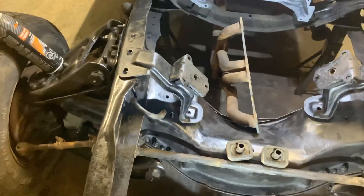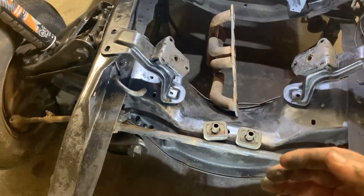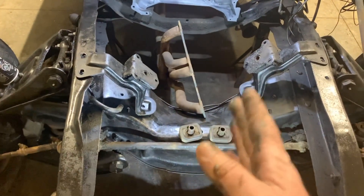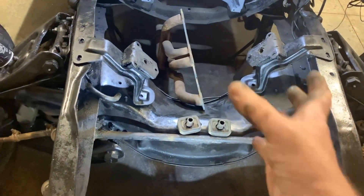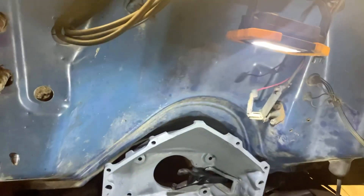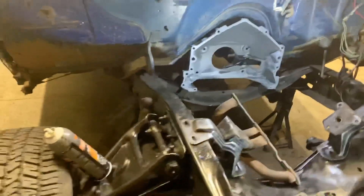Why would you want to move to the front? A couple reasons. First, to move your engine forward — an inline six is longer because it's six cylinders in line versus a V8 which is four on each side. That would actually move your engine closer to the radiator, helping it cool. That's a bonus.